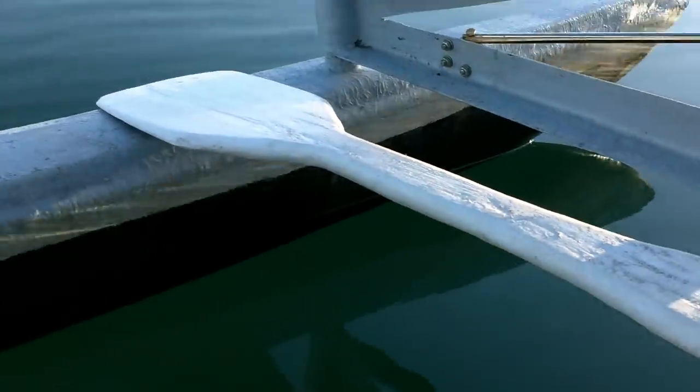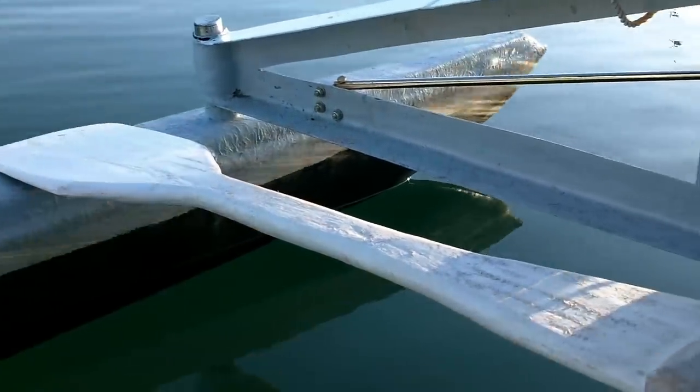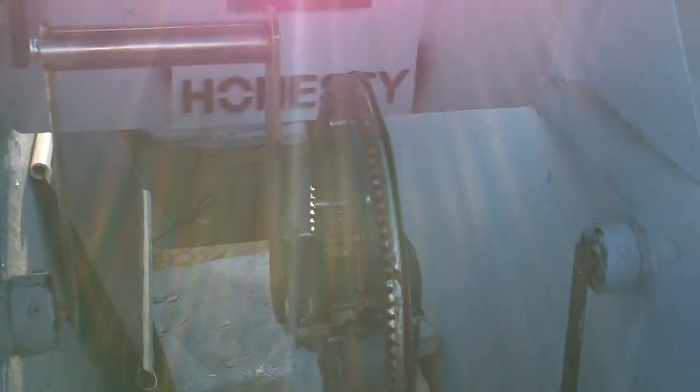The paddle also doubles as a kid entry gangplank. You may be wondering why my pedal gears are a little noisy — it's because I made them. They're not perfect.